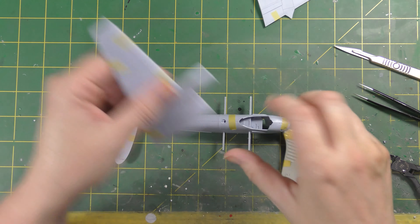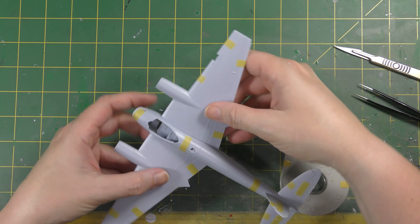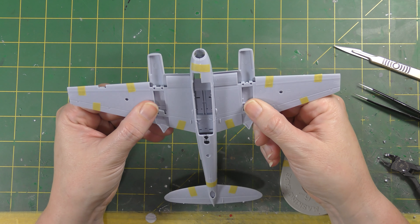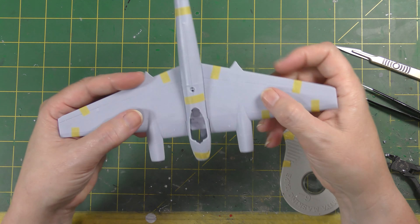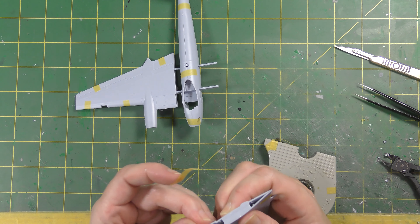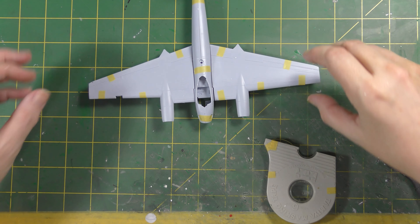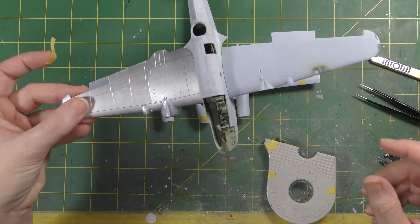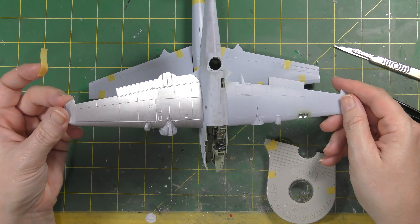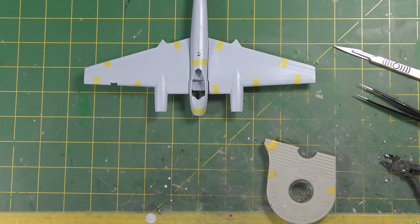There you go - lovely! No sink marks in evidence anywhere, no flash, seam lines are not invading the fit of the wings particularly. You could probably just forget about it and fit them. It pops together very nicely indeed. The wings could sit a little tighter - taping doesn't really help. By comparison, the Beaufort's spars are a better fit - not tight but a good precise fit.